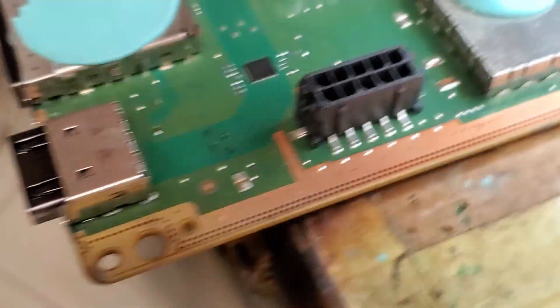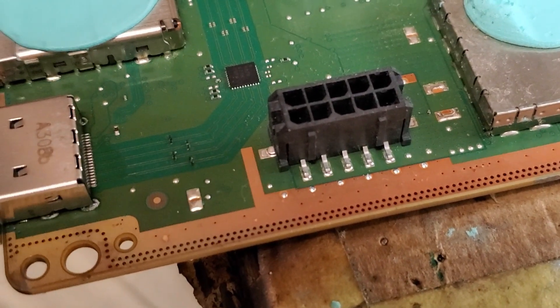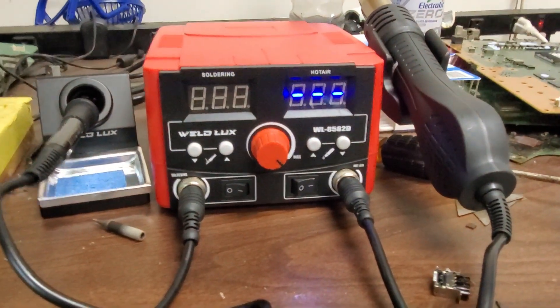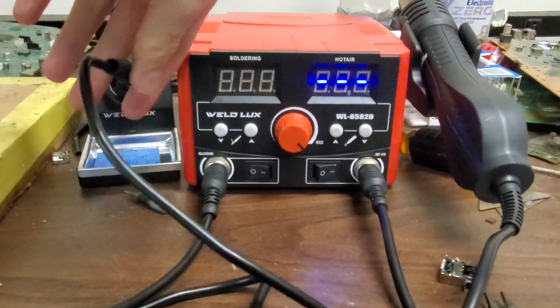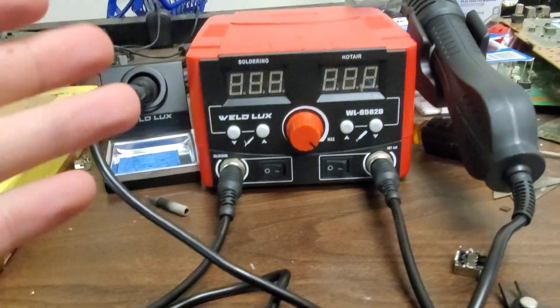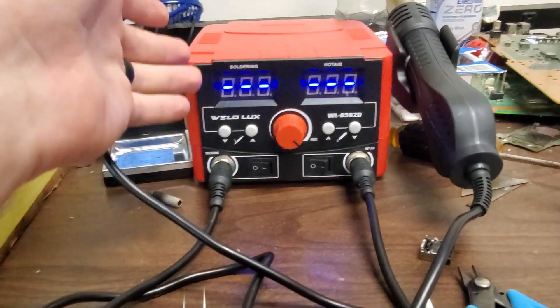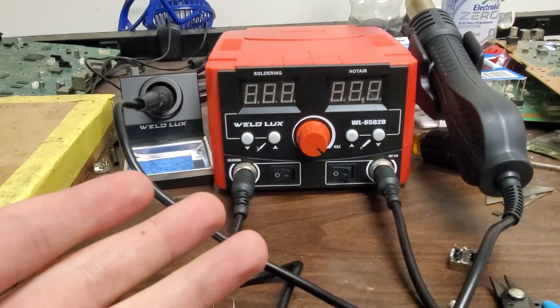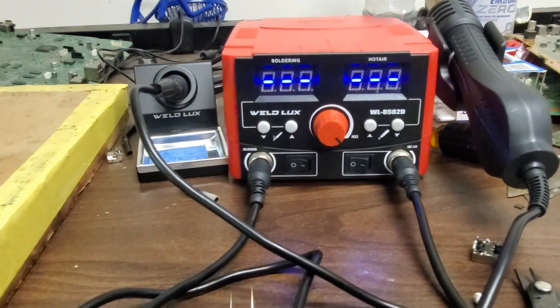It looks really nice with the LEDs. The port's back on and it looks like a really good repair. I would say this is pretty good - it's not like a great machine for someone like me in a shop environment, but it's a good start. I have another one coming in that's a lot bigger.